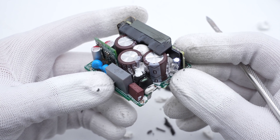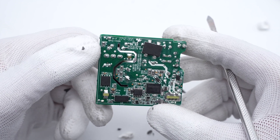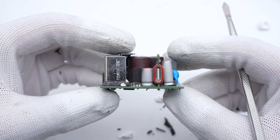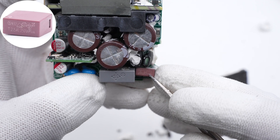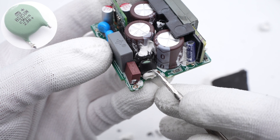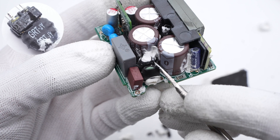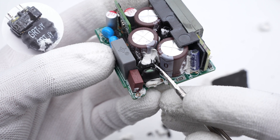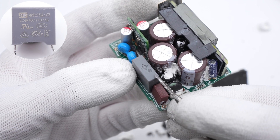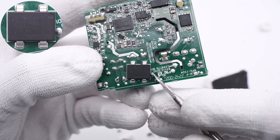The current will be filtered by a synchronous rectification circuit for output, and the output voltage is controlled by the protocol chip. The input time delay fuse is from Better Electronics, 2.5A, 250V. The NTC thermistor is from JOIN, used to suppress inrush current when plugged in. The common mode choke is next to the thermistor, insulated with heat shrinkable tubing. The SAFETY-X2 capacitor is from STE, 0.22μF. The largest chip on the back is the bridge rectifier from Yang Jie, 6A, 1000V.